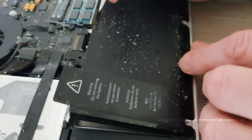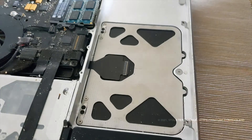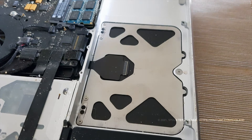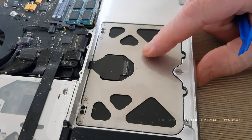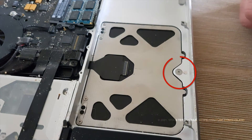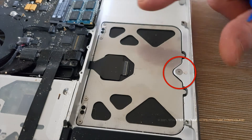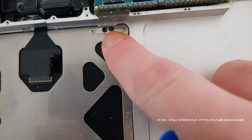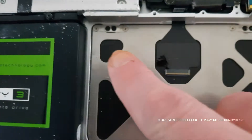Under the battery we can see the trackpad itself, which is fixed with four screws. It also has one adjusting screw for adjusting click pressure. We disconnect the cable, unscrew the screws, and take out the trackpad itself.